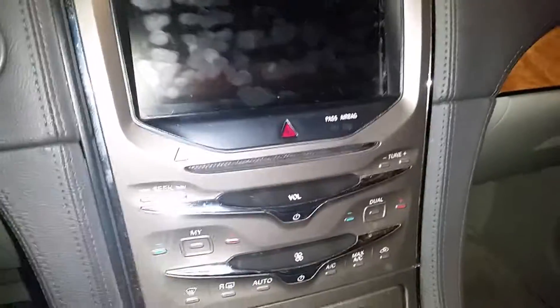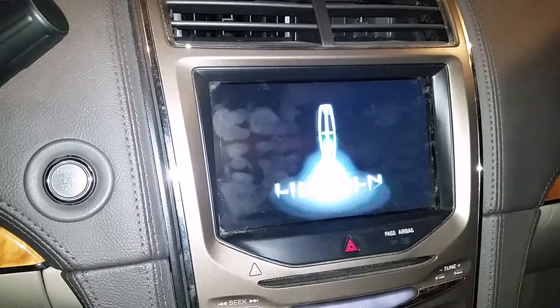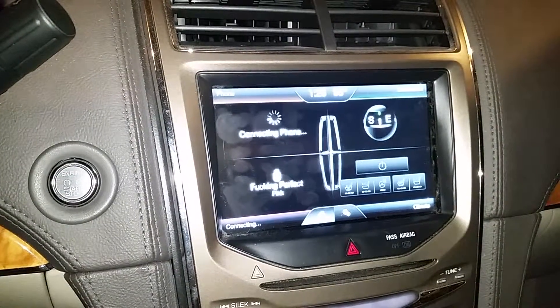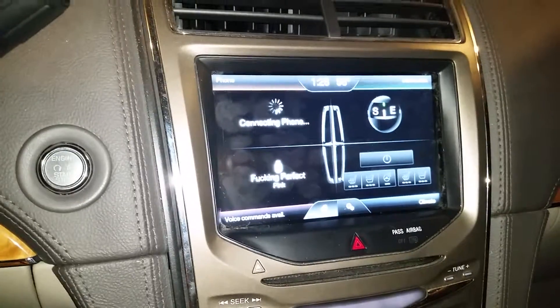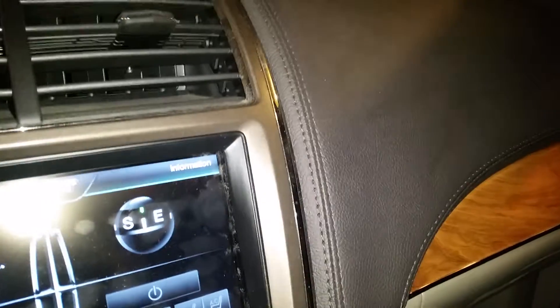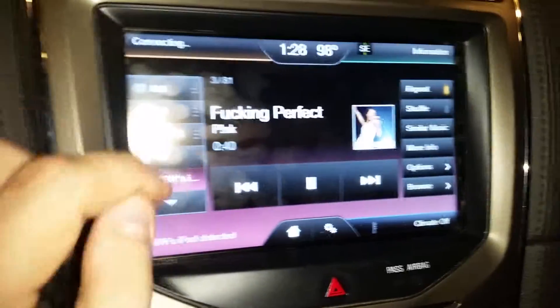Ever since I remember growing up as a kid, you couldn't listen to the radio unless you had the keys. Well look at this — turn it on, and see, after it loads up, it works just fine.